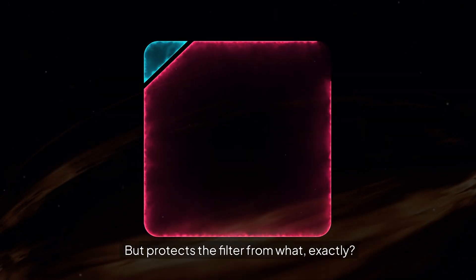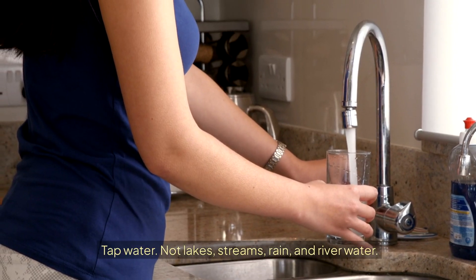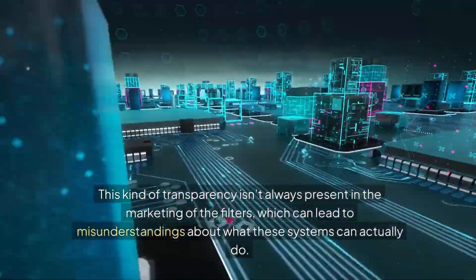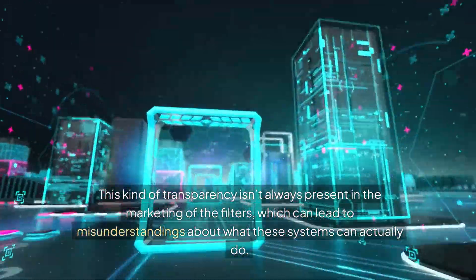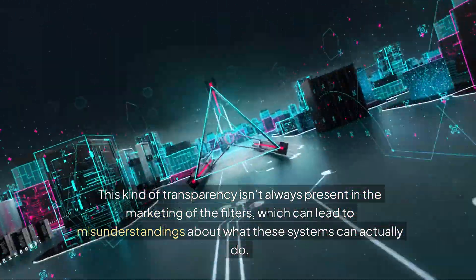Court filings show this company stated the silver was embedded into the carbon filter as an antimicrobial component for the filter itself, quote, "when used to improve taste, color, and odor from municipally treated tap water" — tap water, not lakes, streams, rain, or river water. However, this kind of transparency isn't always present in the marketing of the filters, which can lead to misunderstandings about what these systems can actually do.